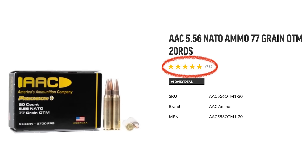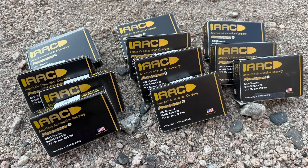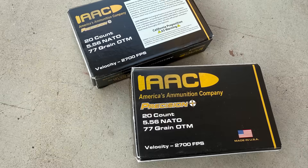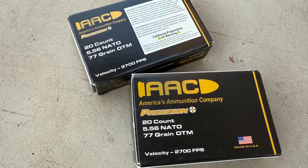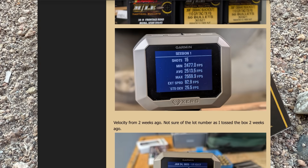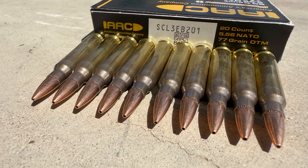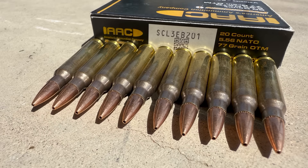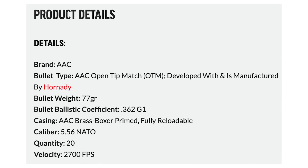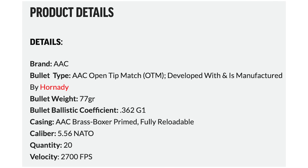The AAC 77 grain OTM is a fairly popular and remarkably inexpensive choice for a 77 grain load. Typically for something in this price range I'd expect a 55 grain projectile, but AAC managed to come in at a very competitive price. However, in the last several months this load has come under scrutiny due to user reports of questionable quality and reduced velocity compared to earlier lots. The 77 grain projectile is manufactured by Hornady, sitting on top of a reloadable boxer-primed brass case with an AAC headstamp and no crimp on the primer. This load is rated at 2,700 feet per second out of a 20-inch barrel with an advertised G1 ballistic coefficient of 0.362.